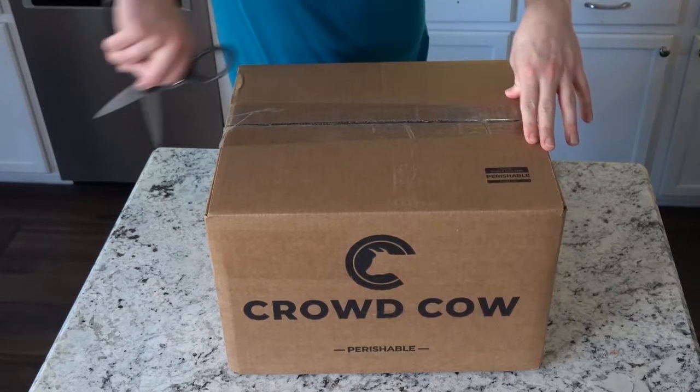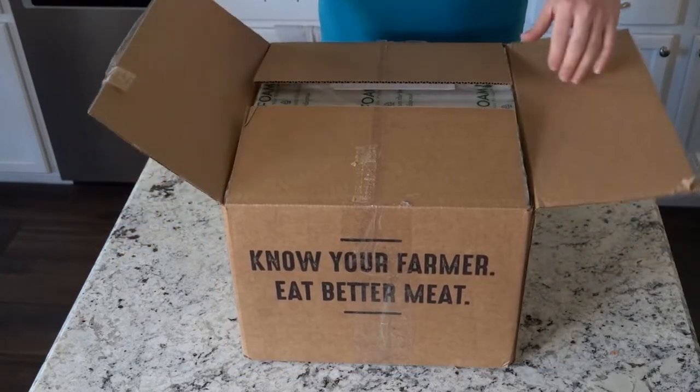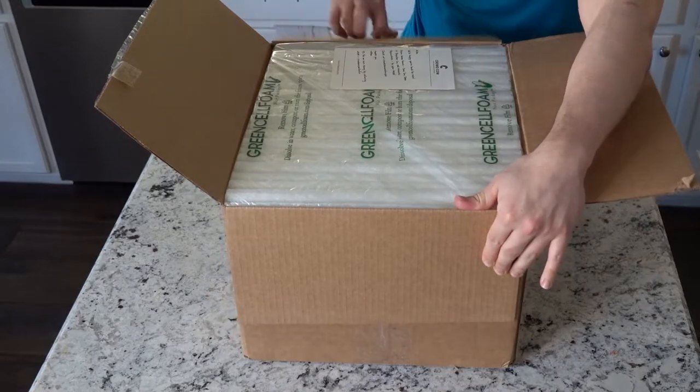Without further ado, let's get started. All right guys, let's open it up. Time to open her up.